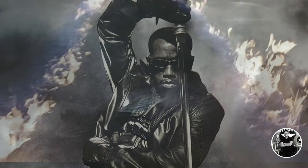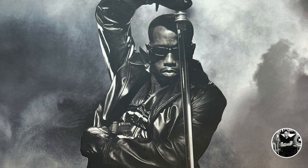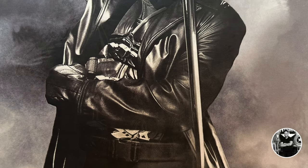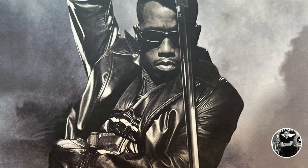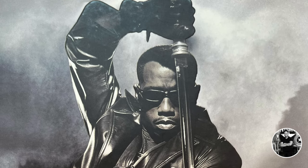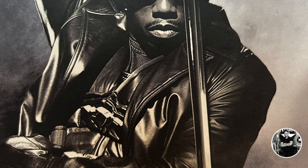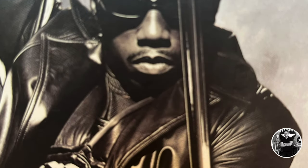The original Blade film debuted in 1998, and in my opinion, is phase one for everything that comes after it. It not only proved that a Marvel franchise can be successful both critically and commercially at the box office, it also proved that a Marvel character can be edgy, dark, mature, have an R rating, and still be very successful. Before it was chic to be geek, before the MCU, and before Marvel films became mainstream, there was Blade.